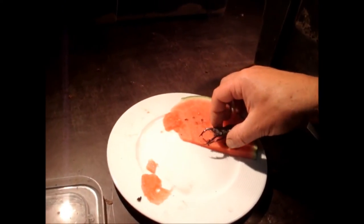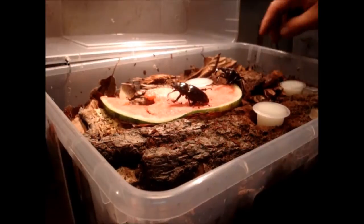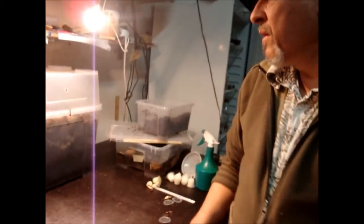Now I put the female in here and the male close to it. I'm not sure whether they'll mate in the next two days, but probably they'll dig down now, wait sometimes, and hide underneath the bark or under the leaves. Whenever they are ready for mating they come out, mate, and then the female will dive down into the substrate. I close the box, and of course they also need a light change every 12 hours so that they think they are in nature and can mate and produce the next generation of this very interesting and big subspecies of the European stag beetle. Thanks for watching.